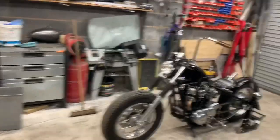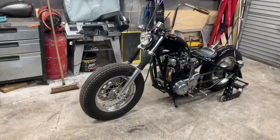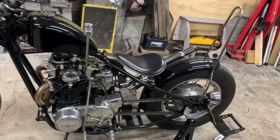For anybody who hasn't seen my bob before, we're gonna have a quick walk around. She's a non-stretched original length.